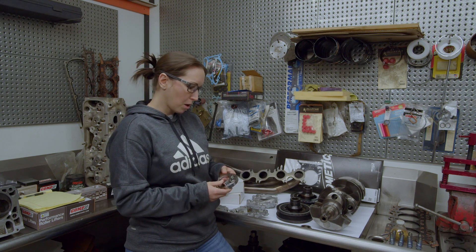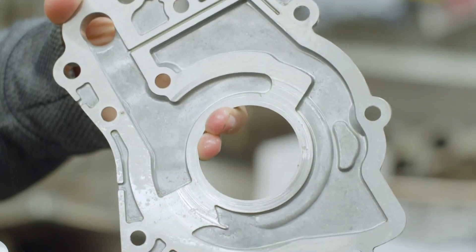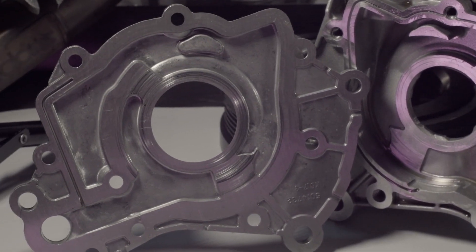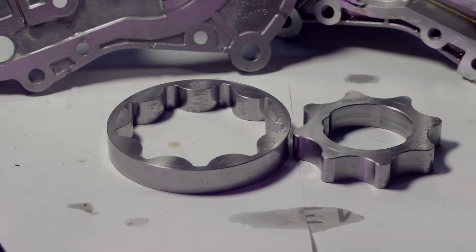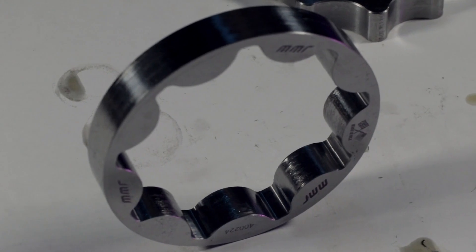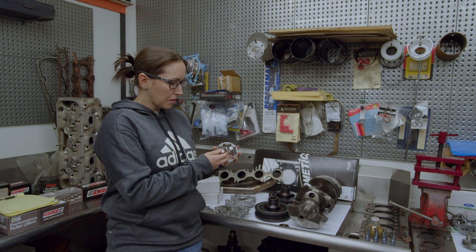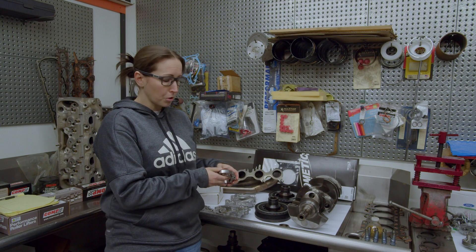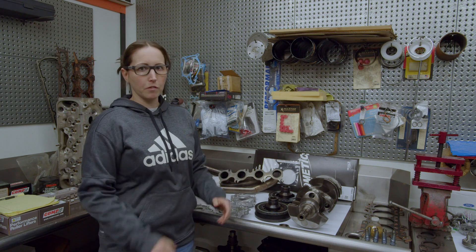Oil pressure is a big deal — we didn't have any pressure issues in our data — but when we took the oil pump apart, this pump is wrecked. I'm not reusing any bit of it, housing included. You can see where it started to score on each side of the housing, and the oil pump gears themselves had something go through them. We think it was metal from the crank gear, because there's no sign of anything going through the oil and bearings in the rest of the motor.